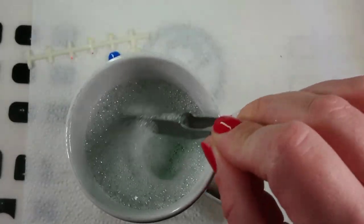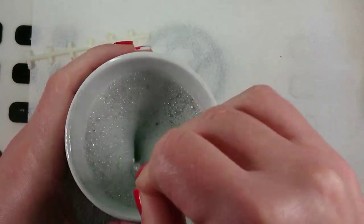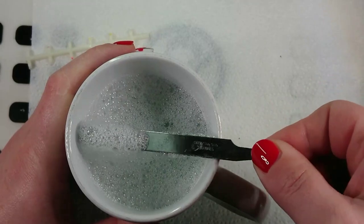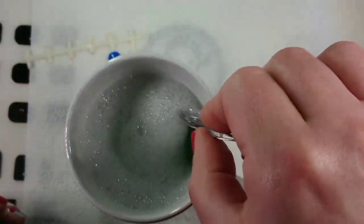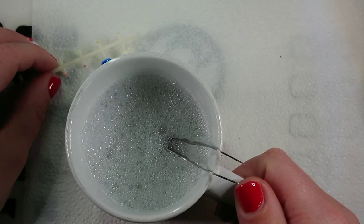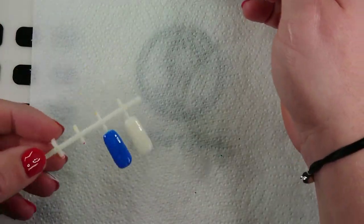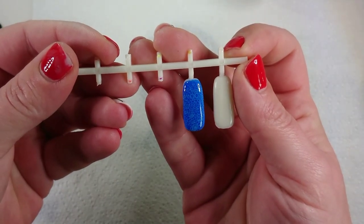Hello! I'm just mixing up a cup of bubbly — there's a new nail trend going around and I thought I'd give it a try. It uses bubbles, so I've mixed this up with just some dish soap because I don't have any liquid hand soap. If you're going to do this on a client, I would recommend using a hypoallergenic soap.